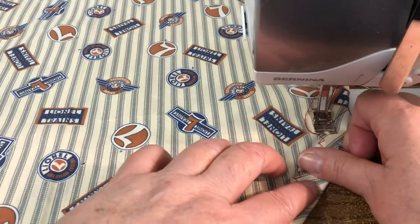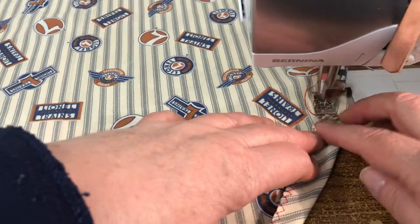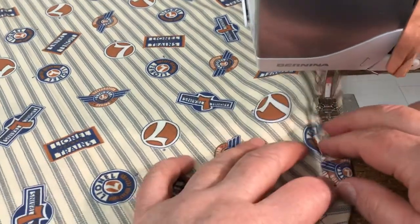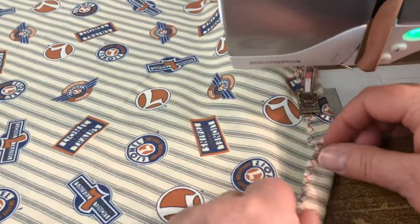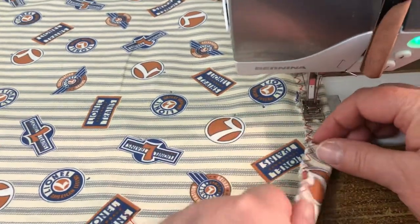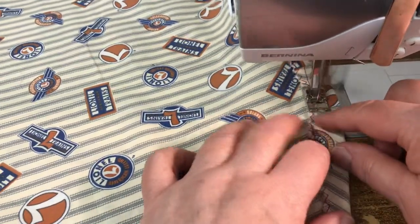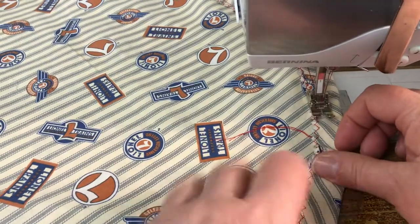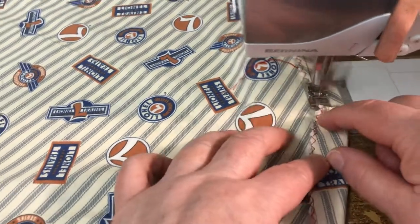We're trying to get these to the medical personnel that are working so tirelessly for us. I've switched back to a straight stitch, and then you're just going to sew around here. We're doing a quick video for a quick shower cap. You want to sew fairly close to the edge, not right on the edge, because you don't want it to fray out when they wash it. But you want to leave a space big enough between your stitching and your fold line that your elastic will fit through it.